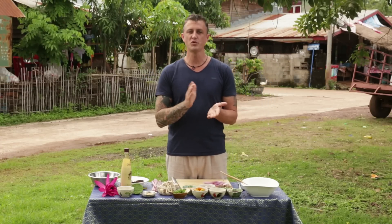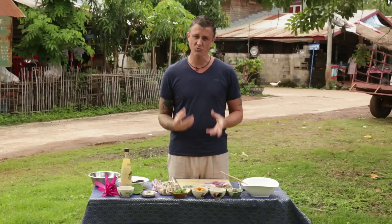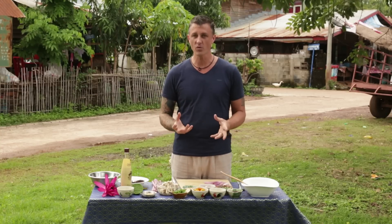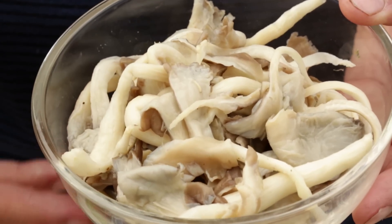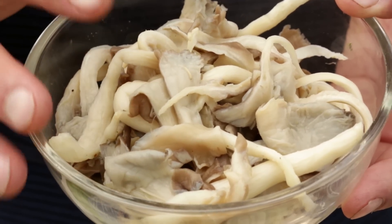With the yum salad you could use prawns, you could use pork, anything you like, but with this one we want to keep it strictly vegetarian. So the meat that we're using is some mushrooms — oyster mushrooms — and we've just blanched them very quickly in some boiling water for about two minutes.